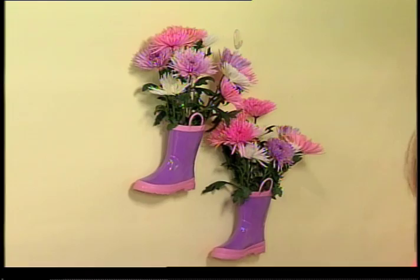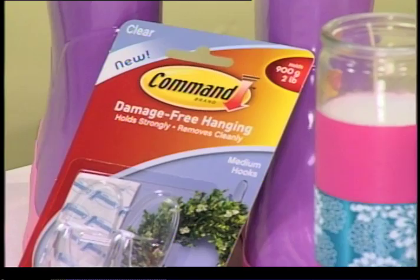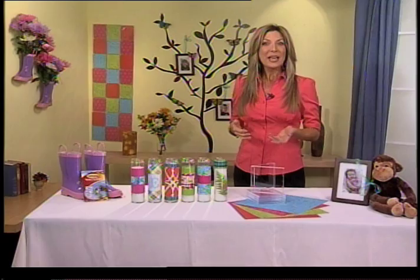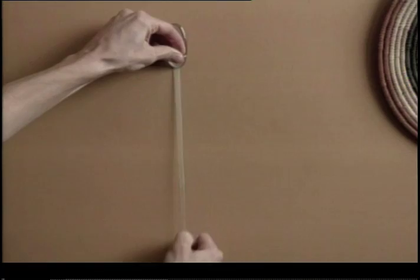They're great because both the hooks and the adhesive strips are clear, so they blend right into the walls, which means your focus stays on your flower display. And then when it's time to swap out your decor, they don't leave those ugly nail holes in the walls. I've teamed with Command brand because they use a technology that goes on strong but comes off clean without damaging surfaces. Just gently hold the hook with one hand, then stretch and release the adhesive strip. Super simple.